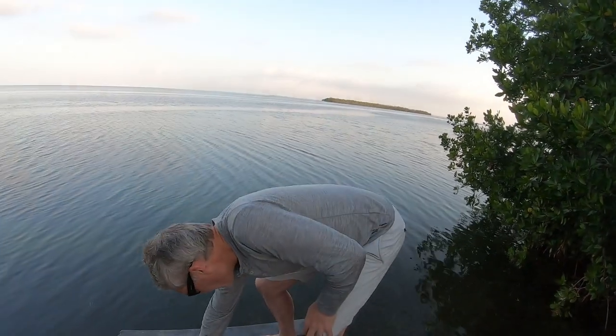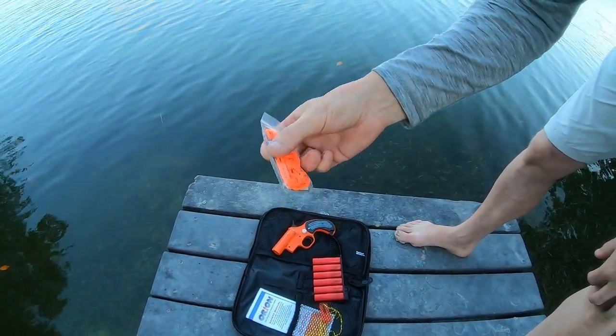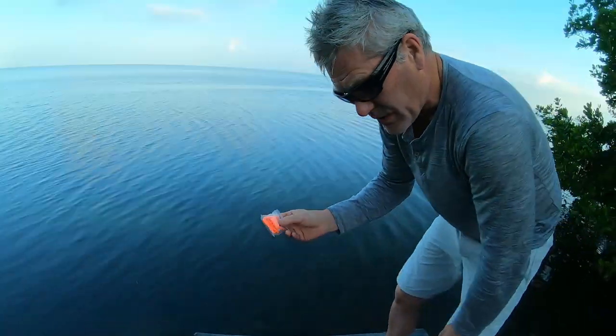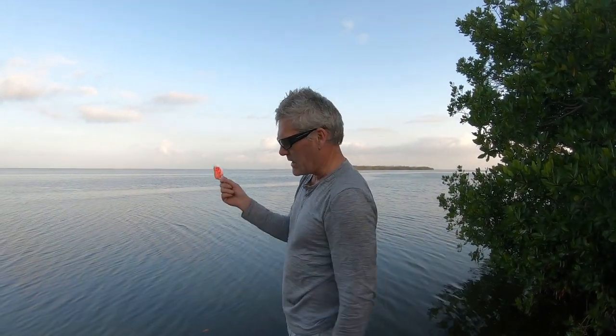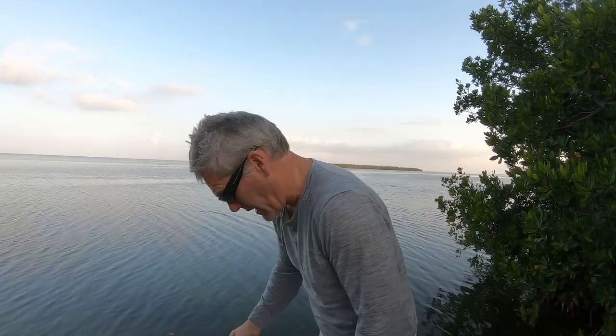If that doesn't work, you also have in the kit a little signal mirror. The good news is it comes with instructions on how to sight it in, which are complicated, but there are various methods. That's another method to signal — generally aircraft or boats that you can see. If you can't see it, you can't signal it, basically.